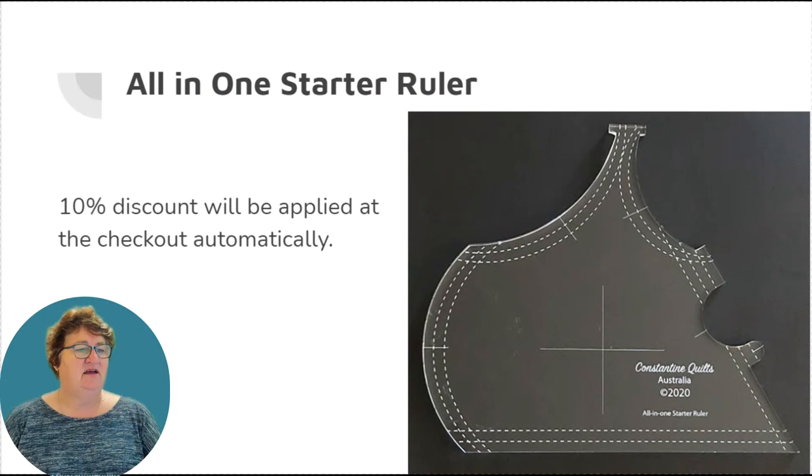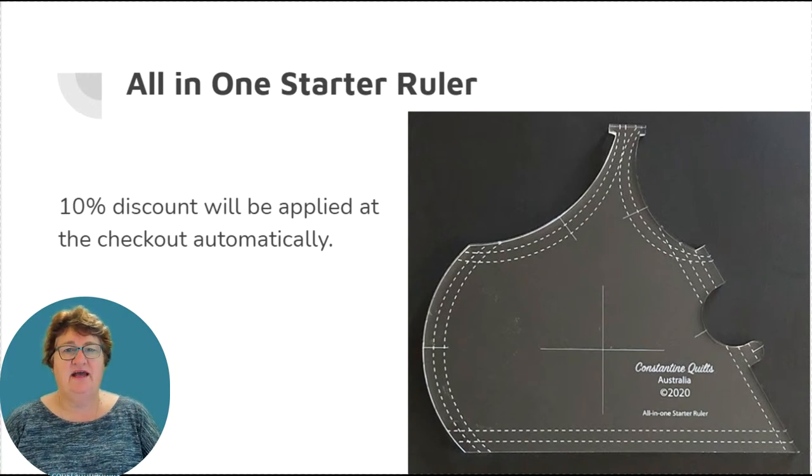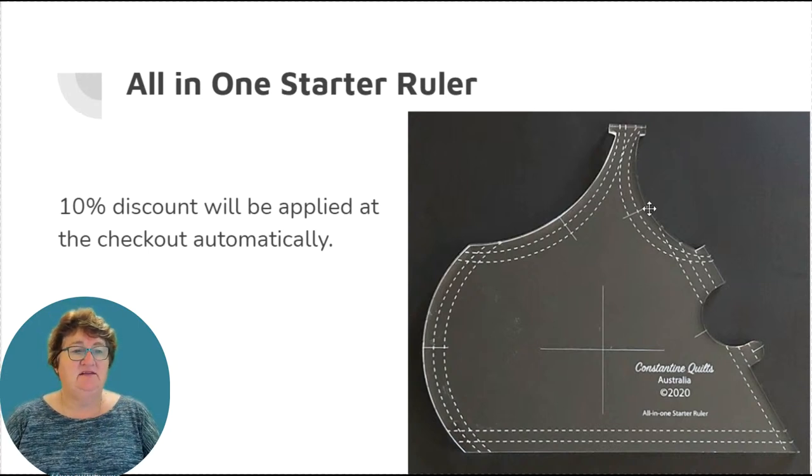Just going to quickly go through our specials for the show's final day. I have 10% off quite a few of my upgraded Aussie-made rulers. The first one is the all-in-one starter ruler, which comes in both high and low shank sizes to suit all ruler feet. This one has a concave and convex curve that will stitch out exactly the same without having to flip the ruler too much — you just rotate it slightly to get both curves to stitch on either side of a seam. There's also a handy smaller curve on this side.